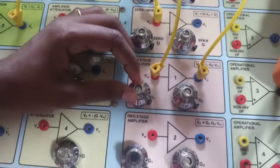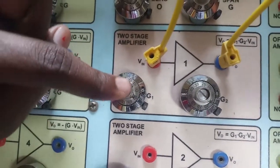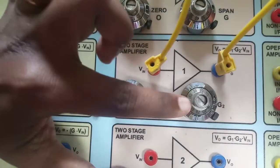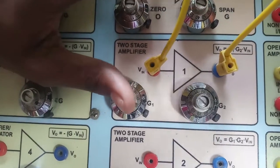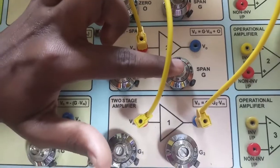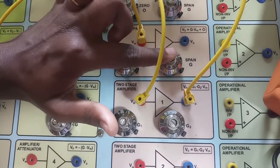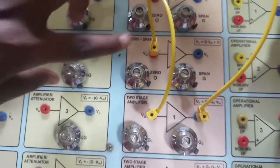Now we set the gain. The gains multiply: I set the first stage to 10 and the second stage to 10, giving 100. Then the zero span pot is set to 2.70, so 100 × 2.70 = 270 — which is exactly the gain we need. The zero span pot is also used for adjusting the offset error value.